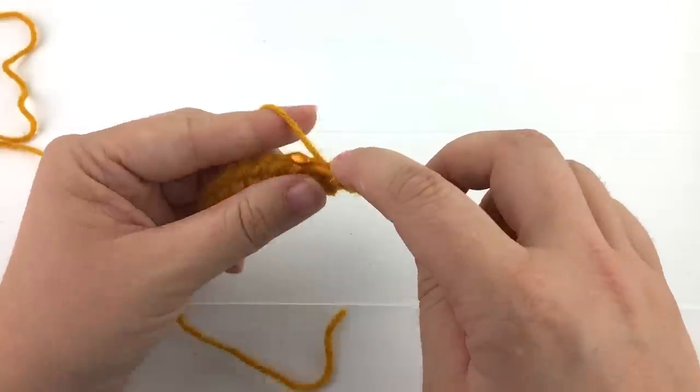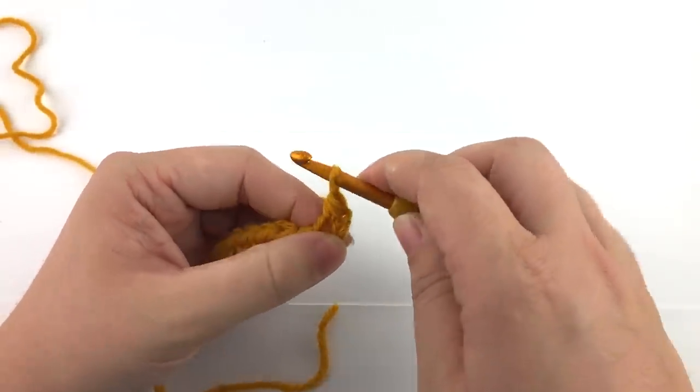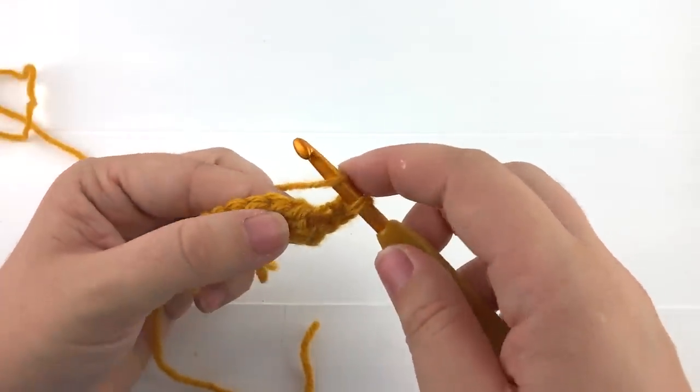Yarn over once more and pull the first loop through all the other loops on your hook. That completes your stitch. Let's work a few more stitches to make sure we have the hang of it.